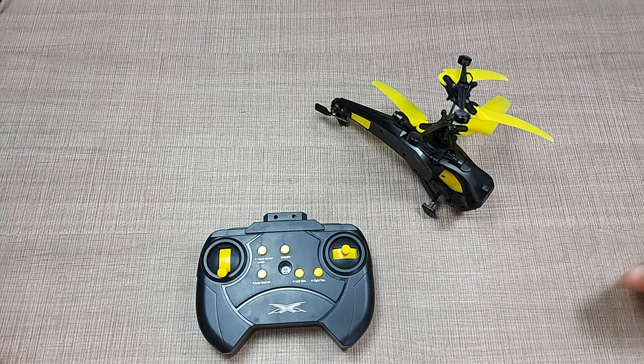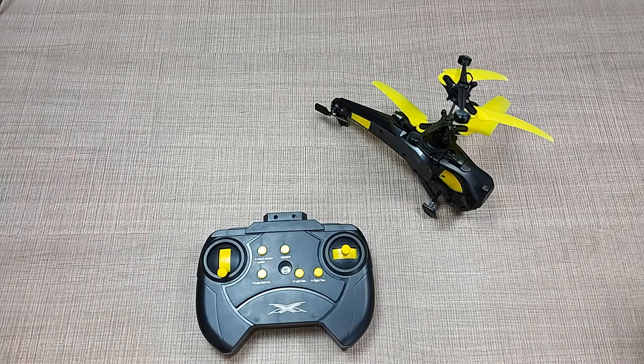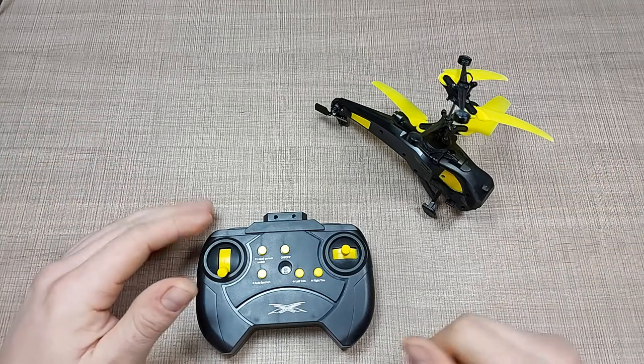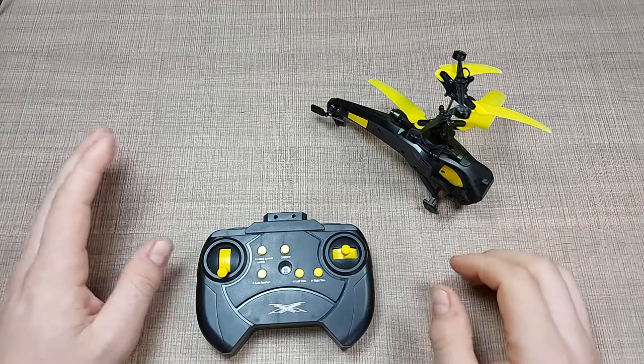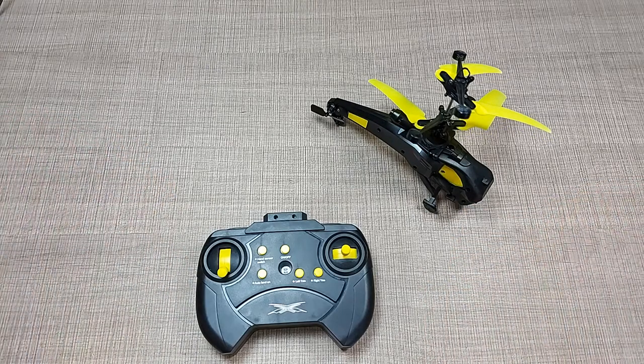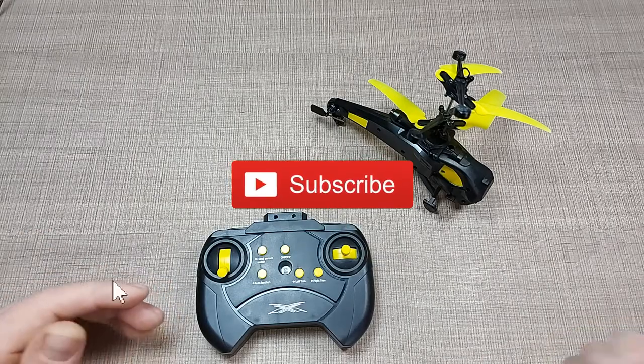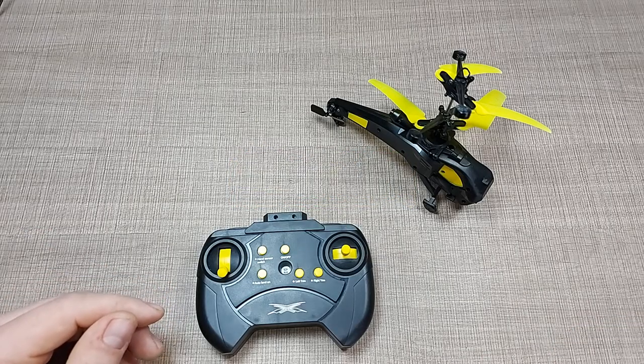If you like this video, then leave a thumbs up. Make sure to subscribe — I'll have more videos where I repair things coming up. And if you're interested in such things, together with some more electronics, coding, and making in general, then feel free to subscribe. I'll see you all in the next one. Cheers.